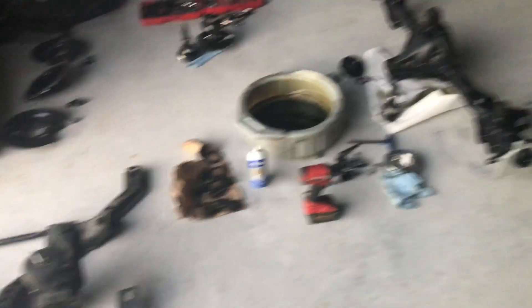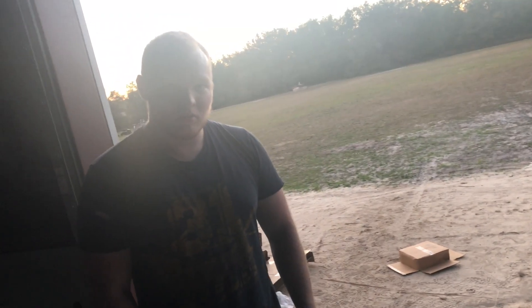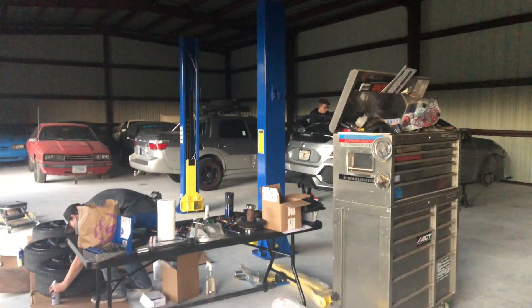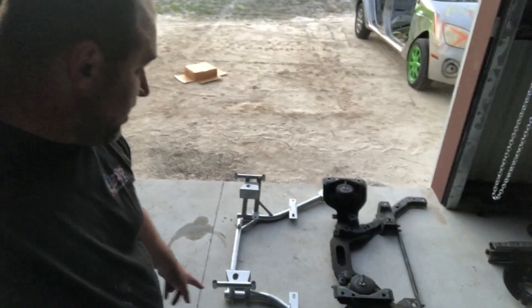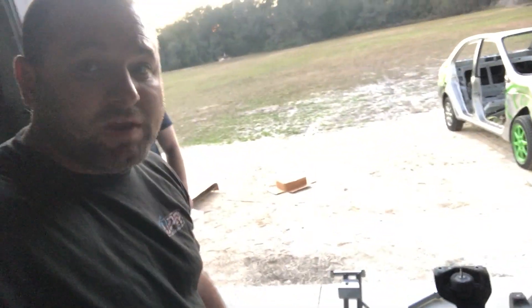We're back and we have the K-member out. We didn't take a lot of video of it because it's very dirty, everything was super tight, and it's under the car with not a lot of room — especially since our two-post is here but not installed because we still don't have power. While we wait for power we had to do everything manually. But take a look — you can see we'll have a good bit more clearance, which will be nice, and it's definitely a little weight savings.